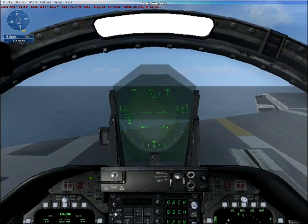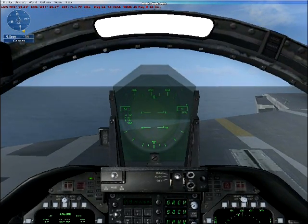Great landing. Raise the tail hook to release from the cable. If you'd like to practice more carrier landings, try flying the Carrier Practice Mission.